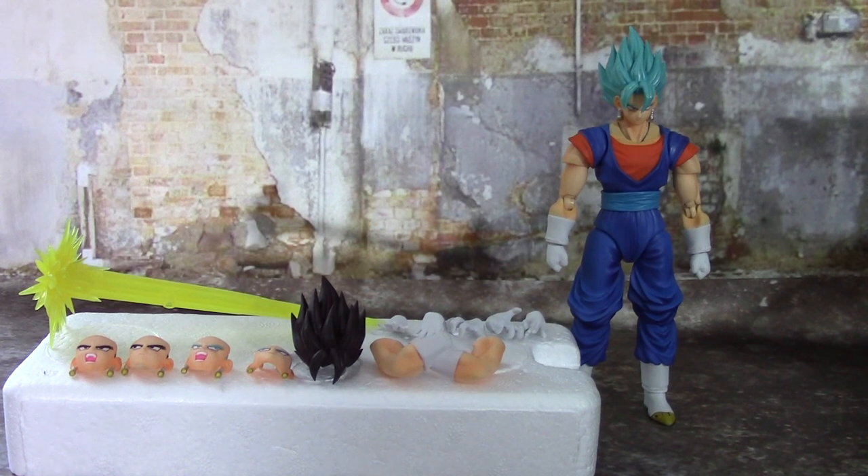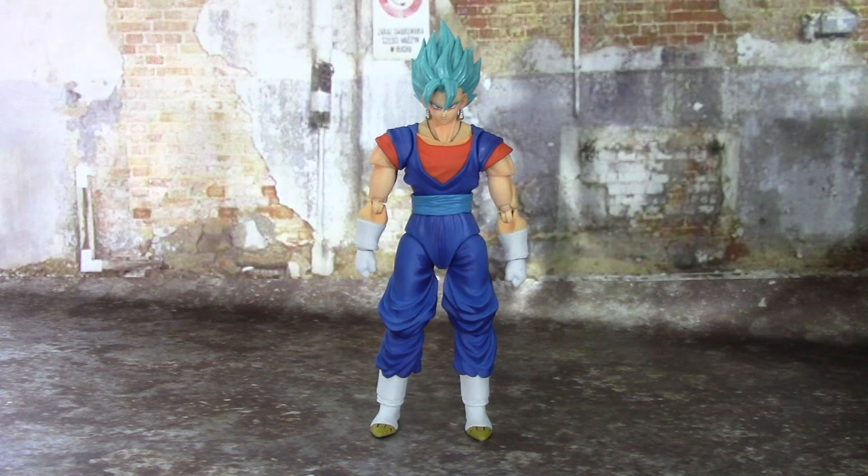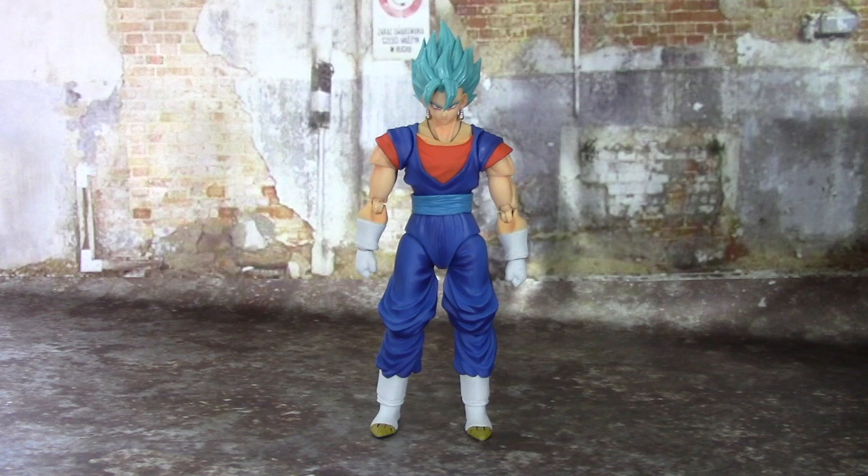Here is SS Blue Vegito with everything he comes with out of the package. Before we look at the accessories, let's take a look at Super Saiyan Blue Vegito himself. This is just a recolor — a repaint — of the original Vegito mold. So if you have the original Vegito, this is very very similar. The only difference is that they colored it in the Dragon Ball Super colors. This is not a new figure, there's no new articulation — it is on the Goku 1.0 body.